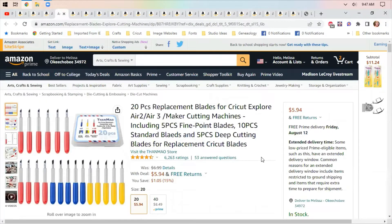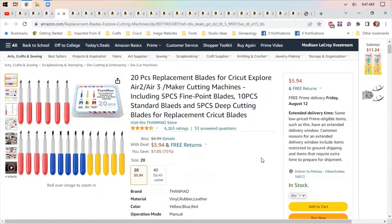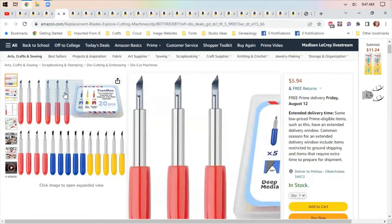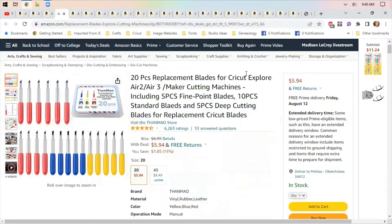This one I do know about — these are replacement blades for the Cricut. They work on the Cricut Explore Air 2, the Air 3, and the Maker. They have five fine points, ten standard, and five deep cutting blades. I have used these on my Cricut and they work very well. That little plastic piece is a cover for the blade and you have to take that cover off to put it in, so you've got to be a little careful, but they work great.